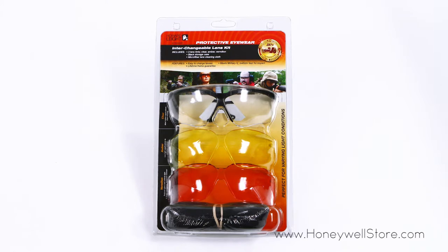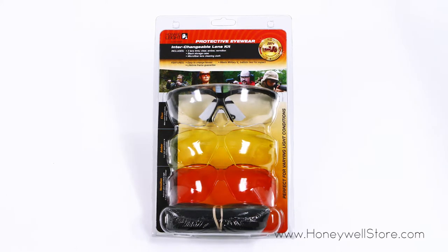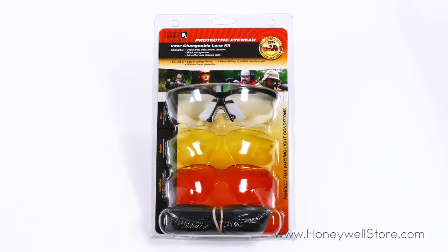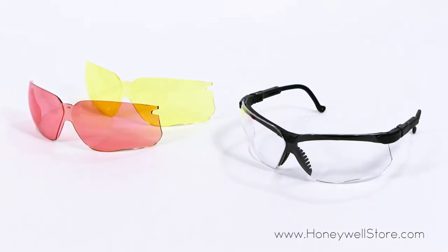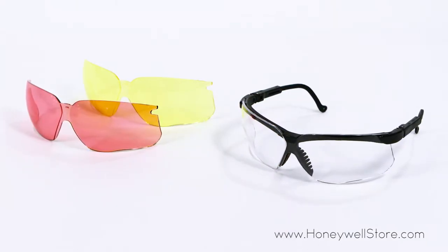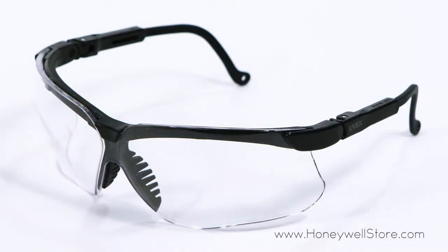The Honeywell Genesis Interchangeable Lens Kit Combo Multi-Pack offers protection with three different lens colors. Inside this kit you'll find an adjustable fit frame with a nine base wraparound uni lens design and three different colored lenses to swap out.